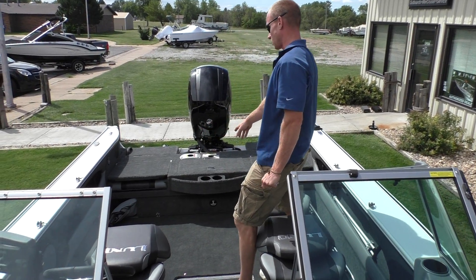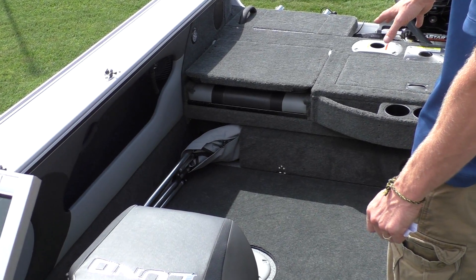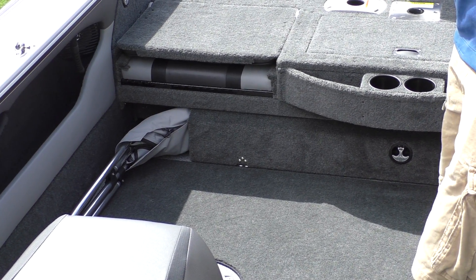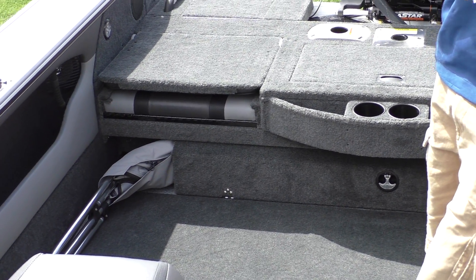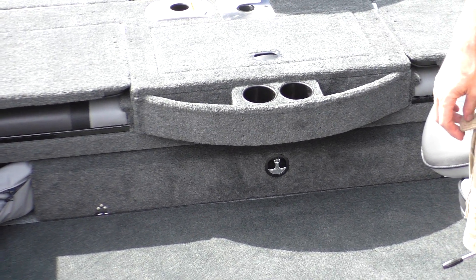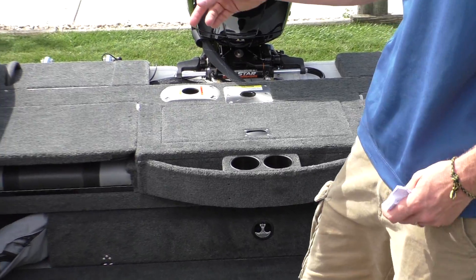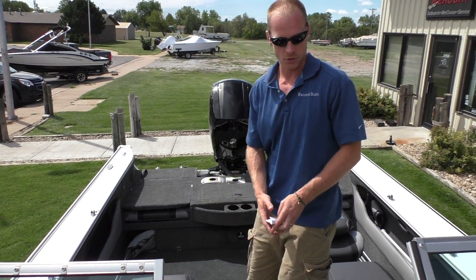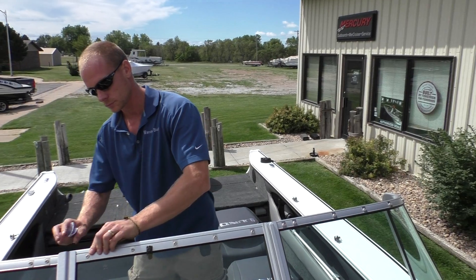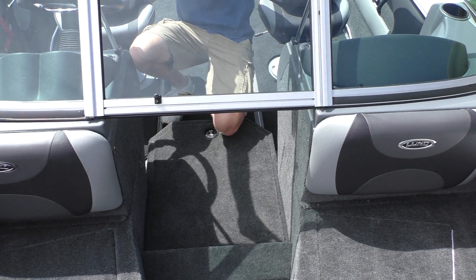Another option you want to make sure you get is the sun top — all the ones we stock come with it. It's got its own hider compartment to keep it out of the way when not in use. It's a really good high-quality top for shade or to keep you dry in the rain. It sets up at six feet so you're not cramped. New for 2015, when you get the sun top you also get the walkthrough cover — if you like to fish early and late in the year you can close the gate and snap on the walkthrough cover to keep wind and water from coming up into the cockpit.